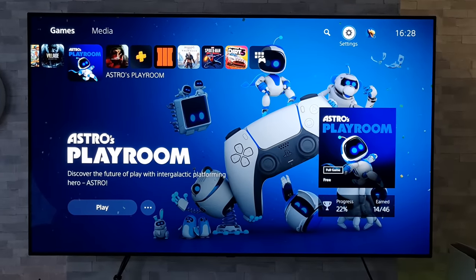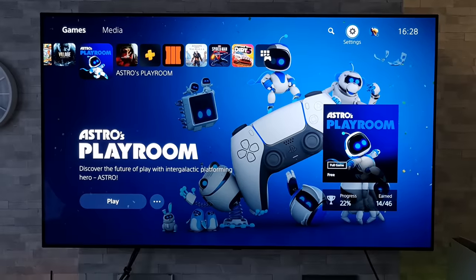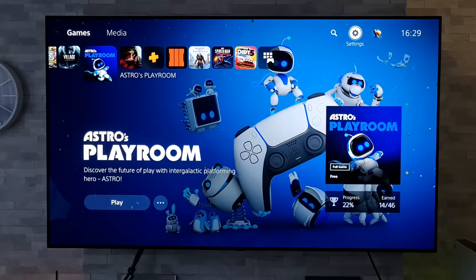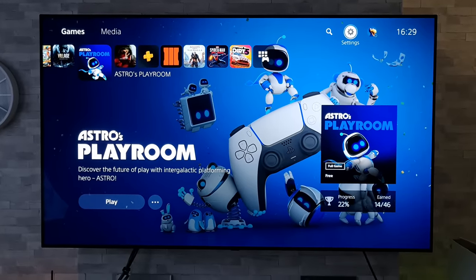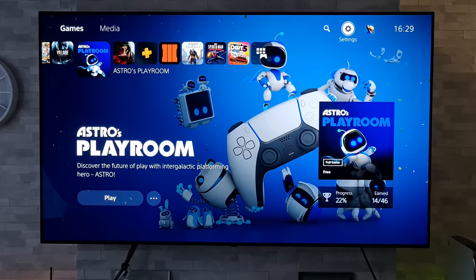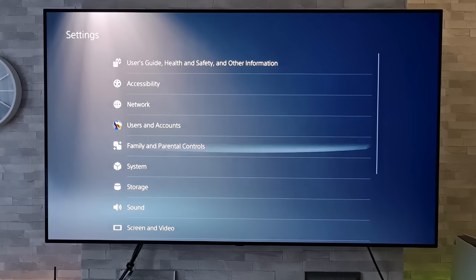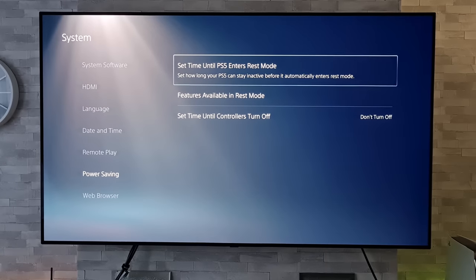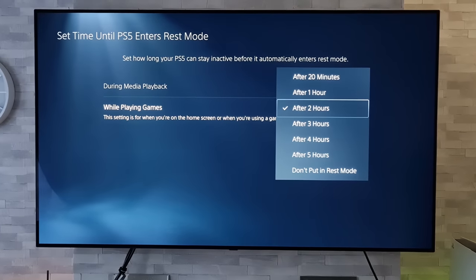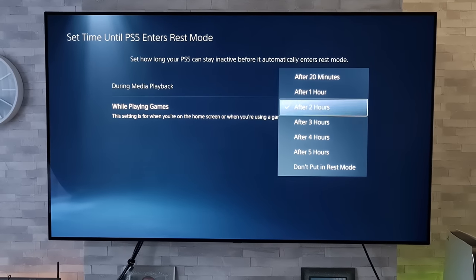Now whilst that automatic screensaver is great for the built-in apps on the TV, sadly it does not kick in for any external devices that are connected. So with this PlayStation 5 connected up, if I do nothing with the controller this will just sit there for hours and hours on end, especially if we haven't got the TV set to turn off automatically — which is not great. What I would suggest is to go into the settings on your external device, like a DVD player or games console. They generally all have an eco mode to automatically power off after a set amount of time, just like the TV. On this PlayStation I'm going to go into Settings, down to System, down to Power Saving, then Set Time Until PS5 Enters Rest Mode. We've got options for gameplay and media playback, and in there we can set it from 20 minutes right up to five hours. If you implement this along with the auto power off on the TV, you're basically covering your back twice.